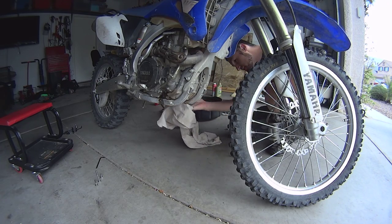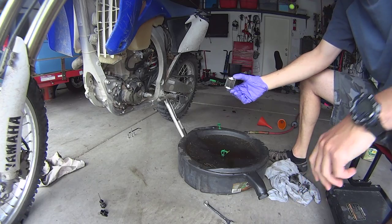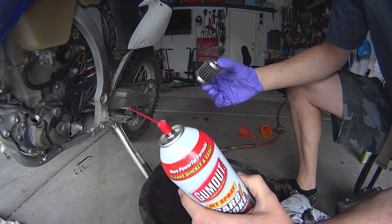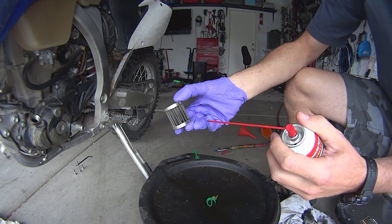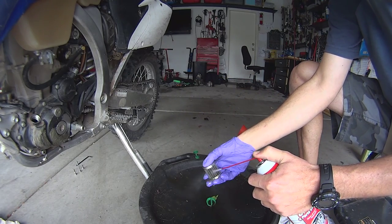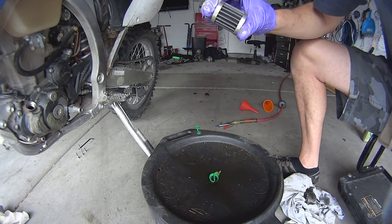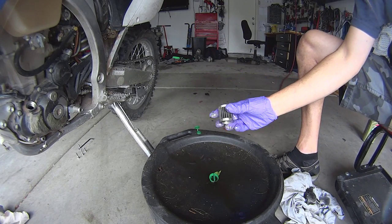I always like to clean the engine really well so dust doesn't stick to the oil. Now it's time to clean my oil filter. I use this carb and choke parts cleaner, and I'm just going to clean it to make sure there are no metal pieces left on it from the inside of the engine. I always do it on top of the tray. Then put it in a clean place so it can dry before you put it back into the engine. This cleaning solution dries really, really fast.